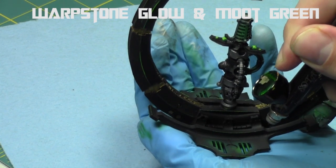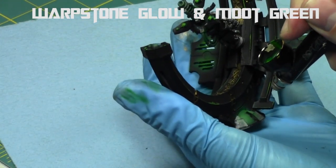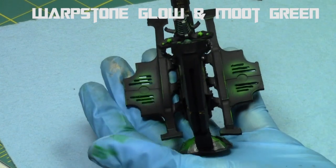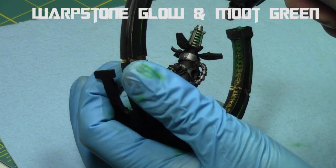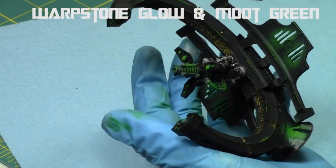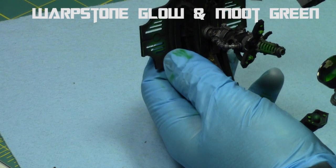Then I repeated this process with a one-to-one mix of Warpstone Glow and Mood Green, focusing more centrally with each area — on the vents I'm focusing on the central parts. This is a good way to create a quick OSL. Then I focused on the gun, the center parts of the wiring and the center parts of the coils. Finally, I did one more pass with just Mood Green.